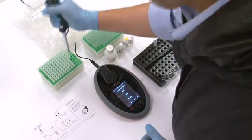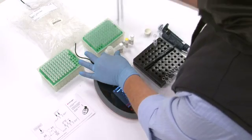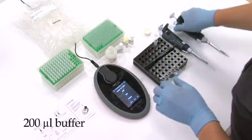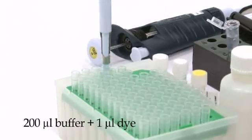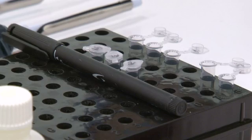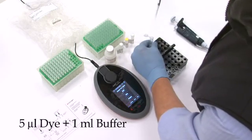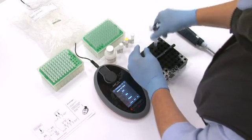The basic Qubit protocol is simple and shouldn't take more than two minutes. The first step is to prepare the working solution. Use 200 microlitres of buffer for each tube and 1 microlitre of dye for each tube. Because we have 5 tubes in our DNA quantification assay, we will need 5 microlitres of dye and 1 millilitre of the buffer. Mix the dye and the buffer in 1.5 millilitre microtubes.